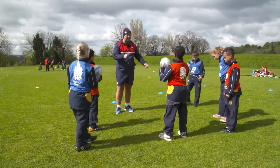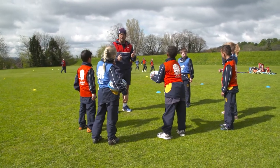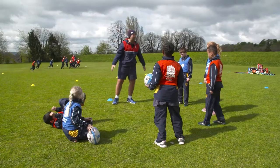So what I want you to do now, we're going to do exactly the same as we've just been doing, but this time if I say 'fall' and you've got the ball, I want you to fall to your side. And if you haven't got the ball, I want you to fall backwards. Okay, you ready? Let's go.